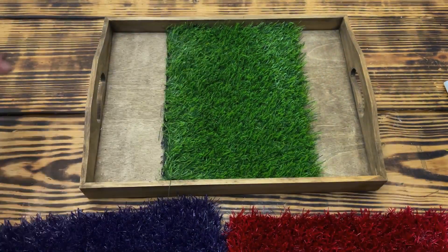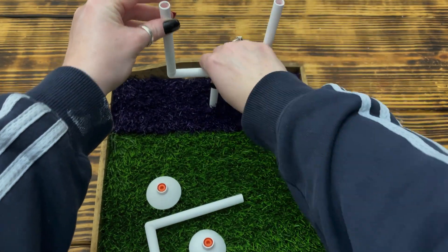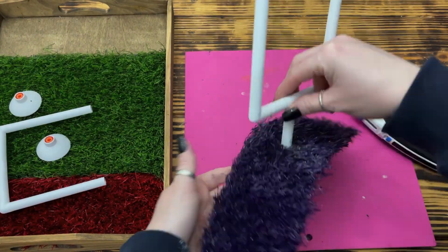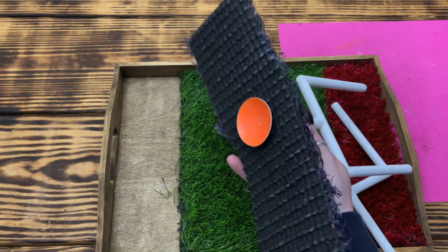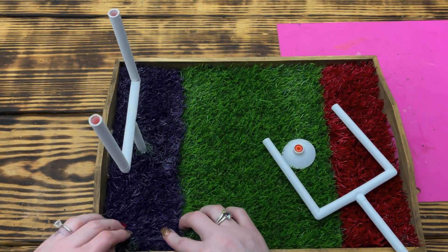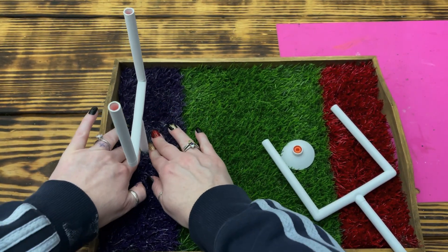Once the end zones were completely dry, I reassembled the field inside the tray making sure all pieces were in the correct place and turned the right way. To install the goal post, I centered it in the middle of the end zone and pressed down firmly to leave a mark on the turf, then removed it and used a utility knife to cut an X shape in the rubber backing. I placed the goal post through the hole, replaced the bottom stand, and used a generous amount of hot glue on the stand and in the bottom of the tray. I pressed down firmly until the glue set — the base is a suction cup so firm pressure is needed. I repeated these steps for the other post.